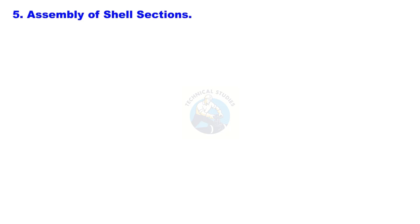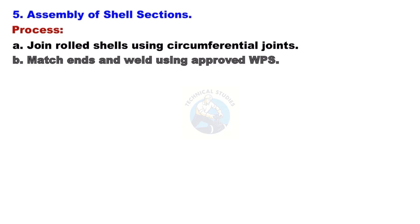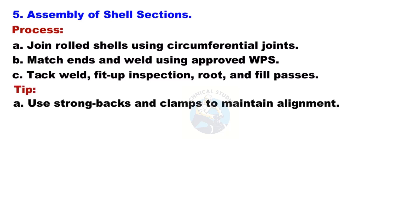Assembly of Shell Sections: Join rolled shells using circumferential joints. Match ends and weld using an approved WPS. Apply tack welds, perform fit-up inspection, then complete root and fill passes. Use strong backs and clamps to maintain alignment throughout the process.